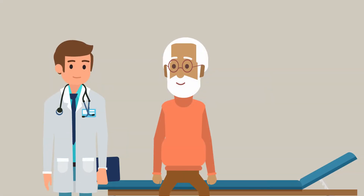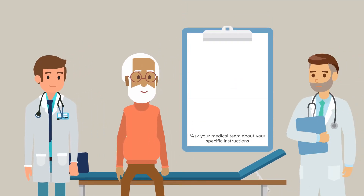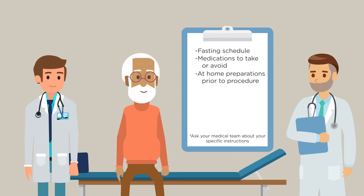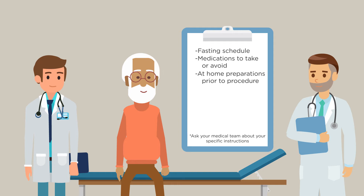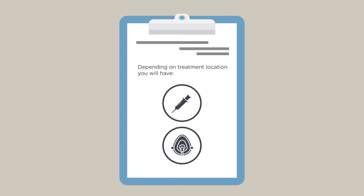Depending on the type of facility placing your SpaceOAR Hydrogel, your doctor will provide specific instructions for you to follow, which may include a fasting schedule, medications to take or avoid, and any at-home preparations prior to your procedure. Your procedure may take place in an office setting using local anesthesia to numb the area, or in an operating room under general or monitored anesthesia care. Both techniques have been safely used with the SpaceOAR Hydrogel procedure.